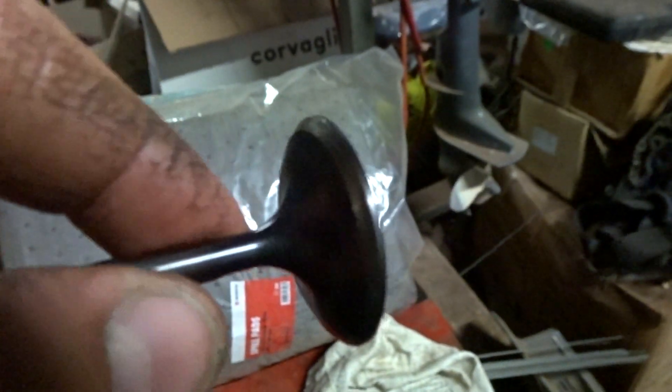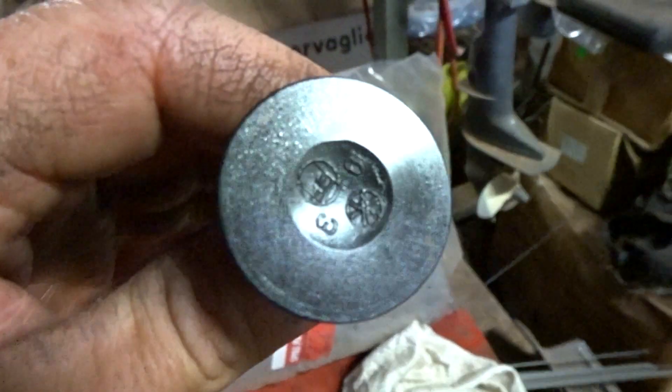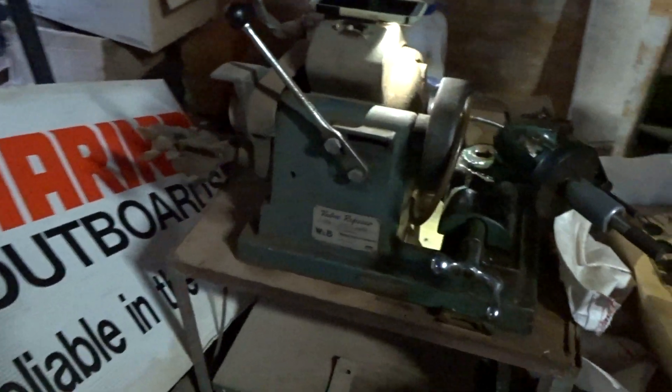These valves look pretty good, but that's not what I'm interested in. I want to make sure they're concentric, and to do that I use a valve refacer.